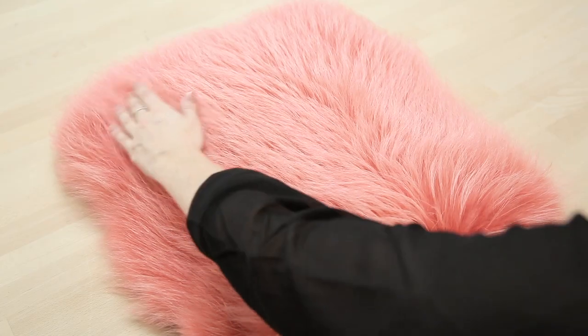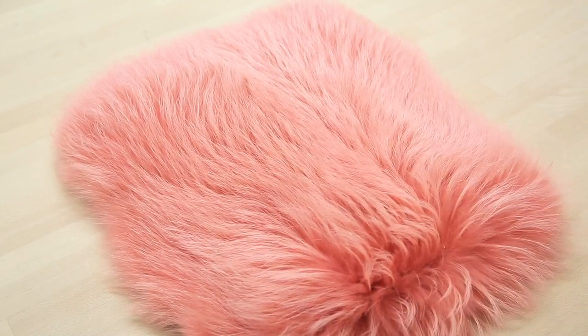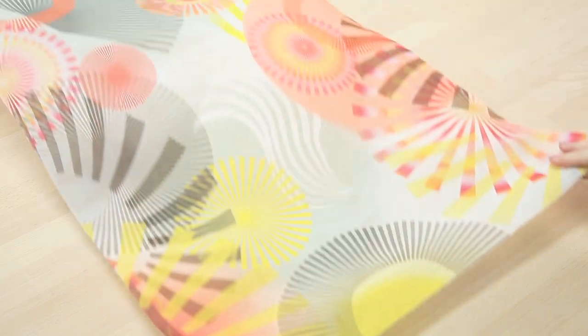For the horizontal foxon fabric, I'm going to use Finn Raccoon. You can use both long and short hair, but keep in mind that the shorter the hairs, the more striped the look. I'm going to take this ribbon fabric and mark my lines. For this hair length, we recommend 2.5 cm between the lines.